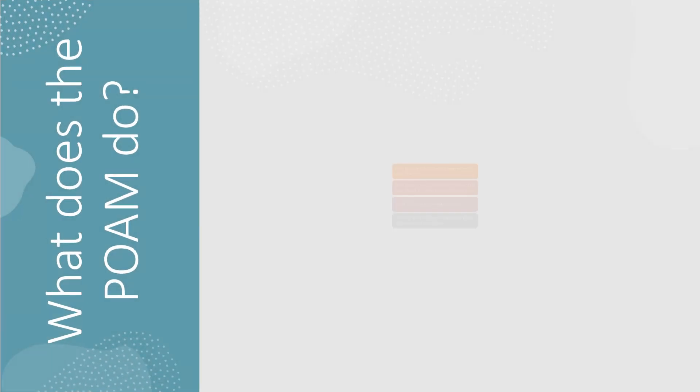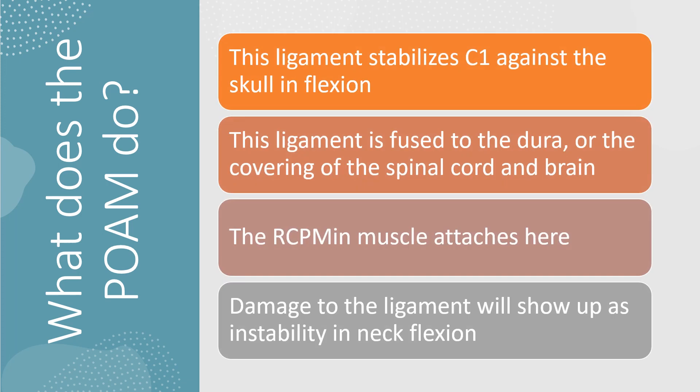So what does this ligament do? It stabilizes C1 against the skull in flexion. It's usually fused to the dura, which is the covering of the brain and spinal cord. The rectus capitis is supposed to be a minor muscle and attaches there — that's a muscle I've talked about in other videos and why it's important. Damage to the ligament will show up as instability in neck flexion, usually, not always.